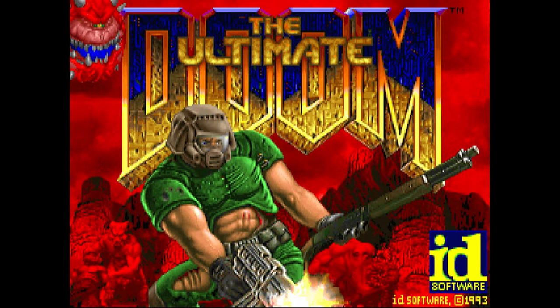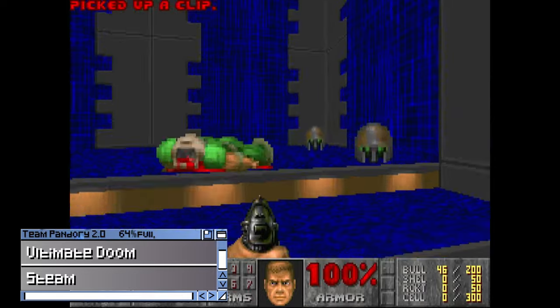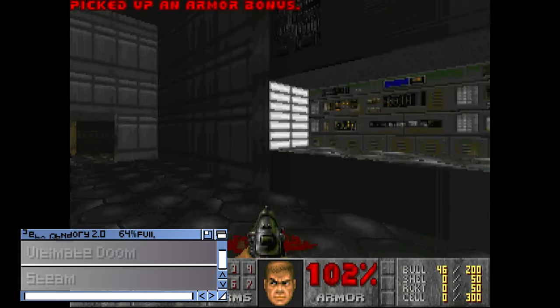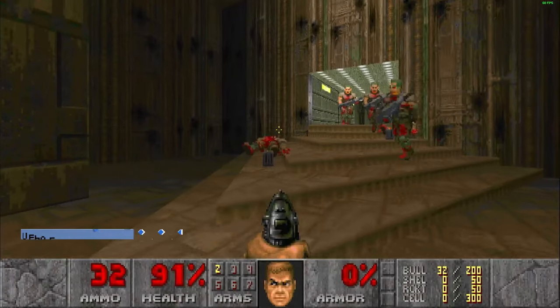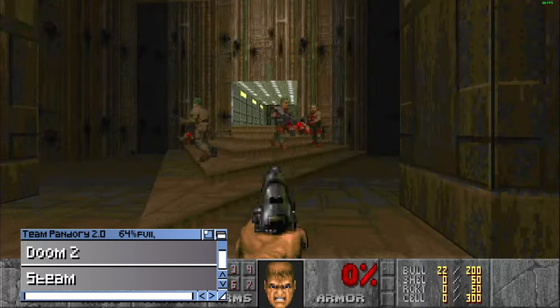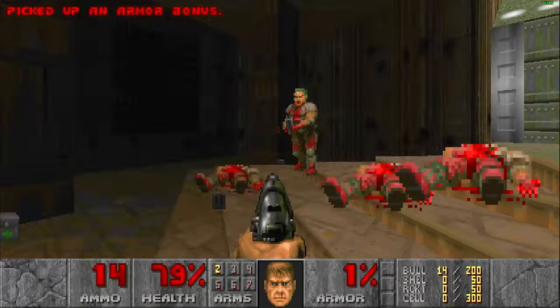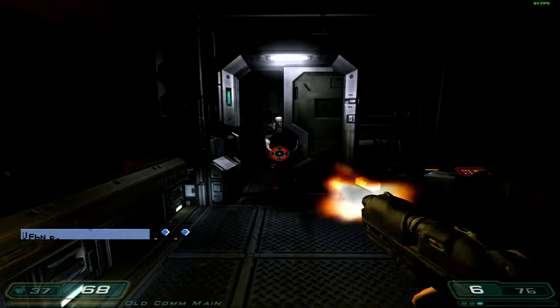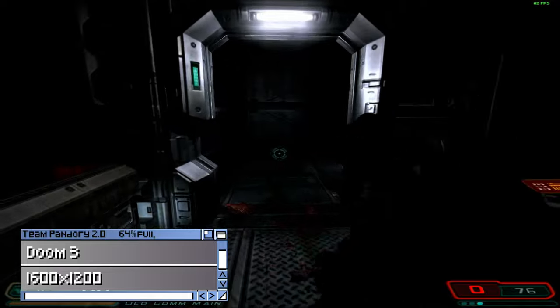So, does this play Doom? Very yes. Doom 2. What about Doom 3? Running in 1600x1200, it runs okay with the occasional dips.